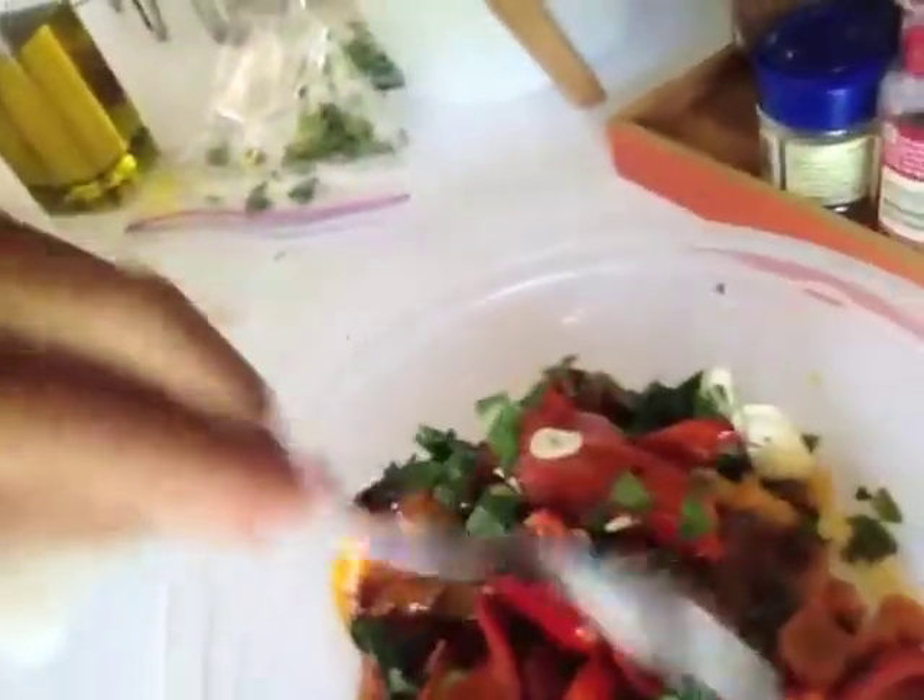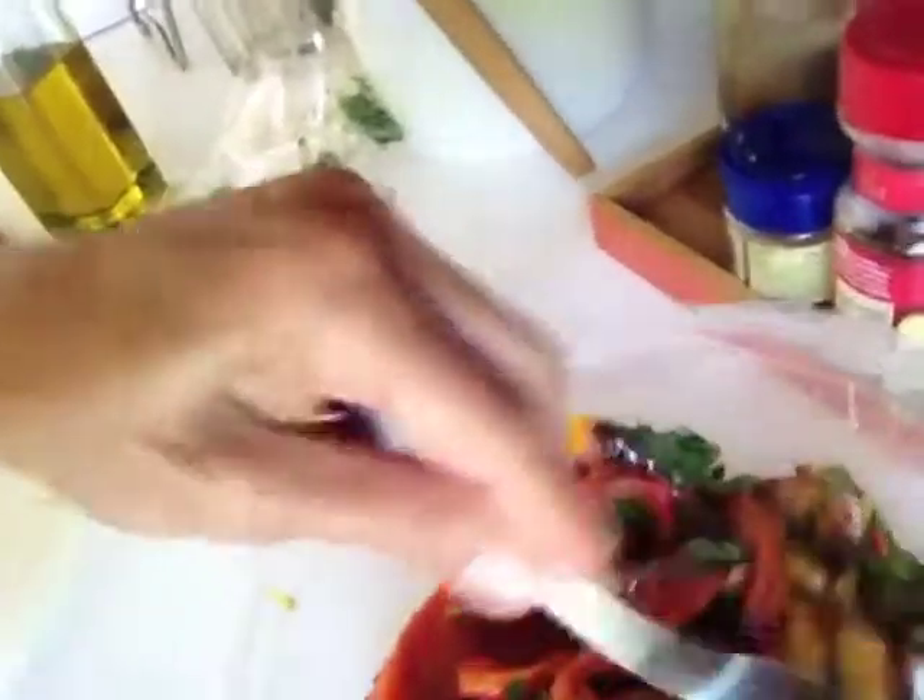There are your wonderful roasted peppers with olive oil, garlic, and parsley — à la Jane! You can refrigerate them at this point or serve them right away. They're very good. Hope you enjoy this recipe. Please click the button to like it and subscribe to my channel. Thank you!